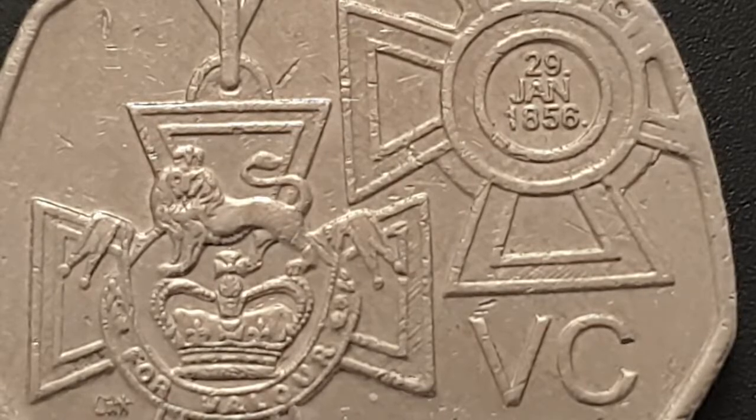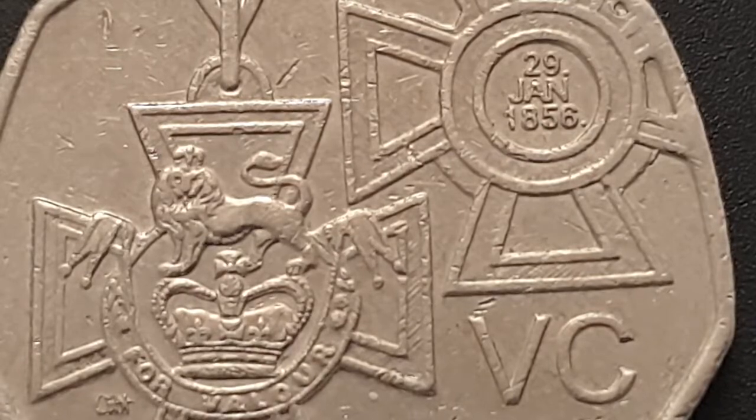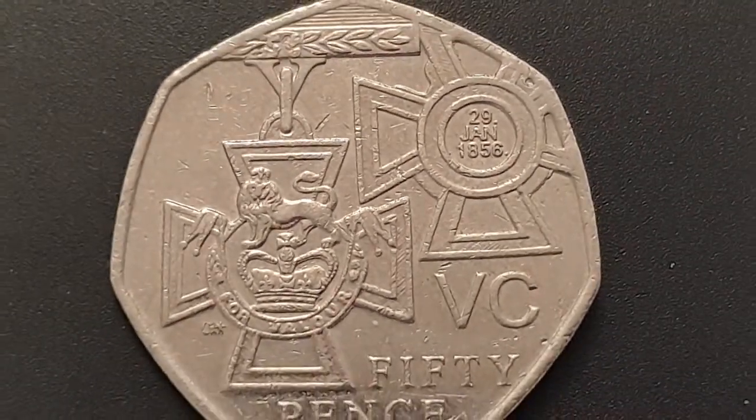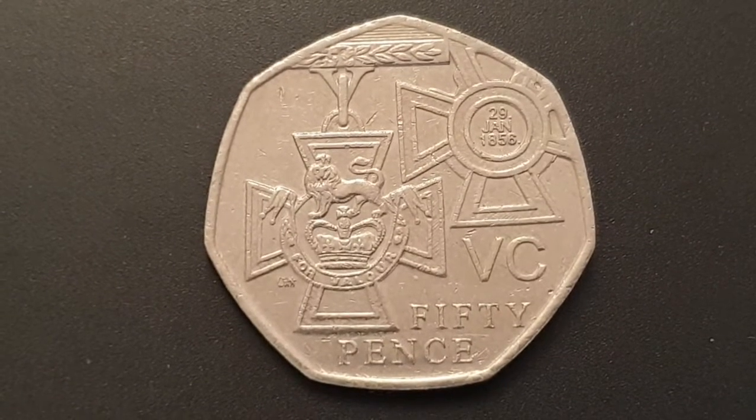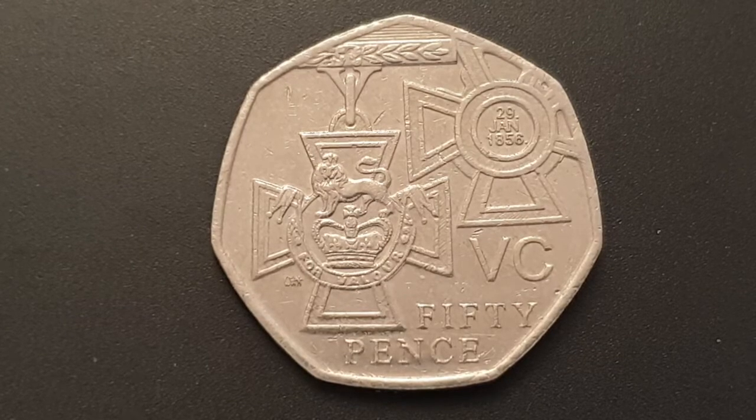As I said, the Victoria Cross was first introduced on the 29th of January 1856 during the Crimean War, and Florence Nightingale, the Lady of the Lamp, also became well known at that time, introducing modern nursing. The Victoria Cross can be awarded to civilians and military alike, though the last time that happened was in 1857. The highest merit of bravery is the Victoria Cross.